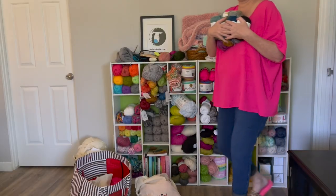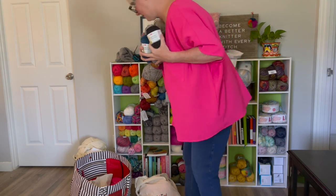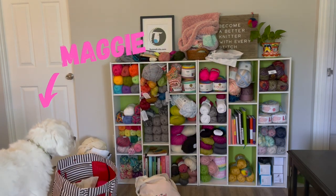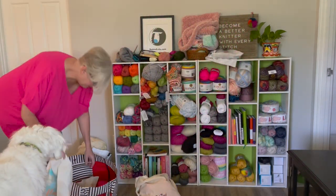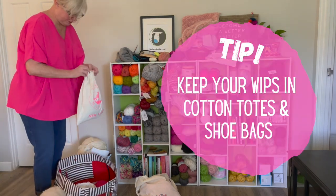After taking care of my plant, I bring in all of my new yarns that I just received so that I can see everything I need to make room for in my yarn cabinet. I love to keep my projects in these cotton knitting totes or cotton bags.